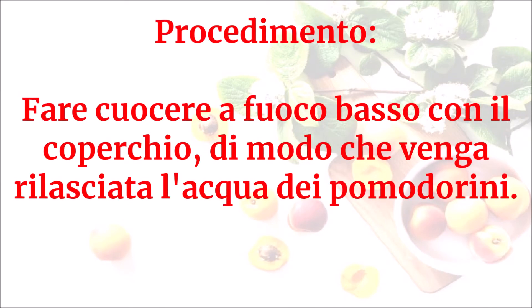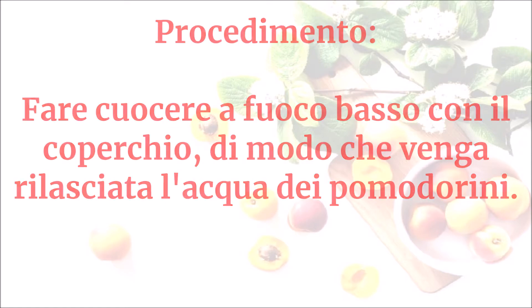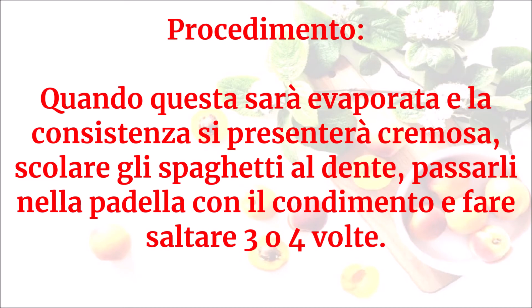Fare cuocere a fuoco basso con il coperchio, di modo che venga rilasciata l'acqua dei pomodorini. Quando questa sarà evaporata e la consistenza si presenterà cremosa, scolare gli spaghetti al dente e passarli nella padella con il condimento.